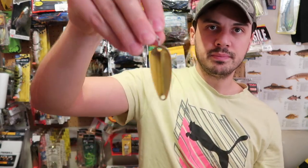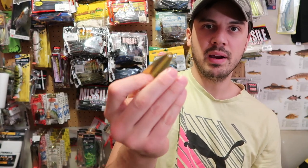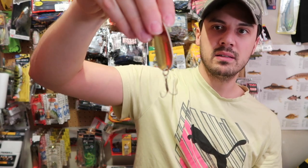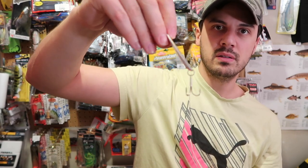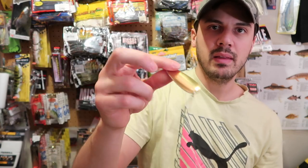The next lure is a spoon. Proven time and time again, a spoon will catch pike. It imitates a nice bait fish. This is a gold-sided one — I like the golds for pike. Anything with a little bit of gold in it imitates perch, walleye, or even a little pike, because they do target pike themselves.